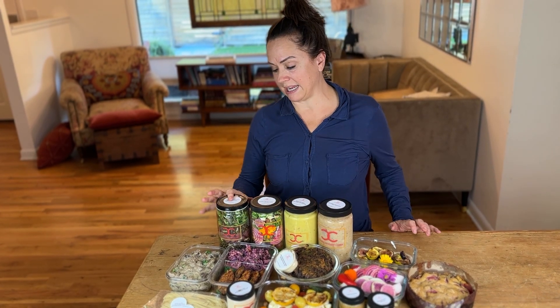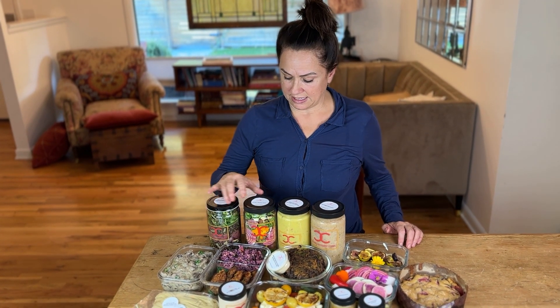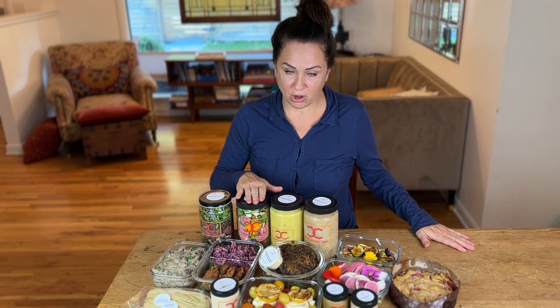Back here, black quinoa with roasted turnips, grapes, and local greens. Farmer's market salad — how many more weeks are we going to have of that? We hope many.